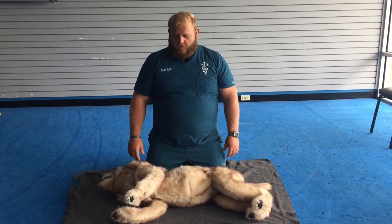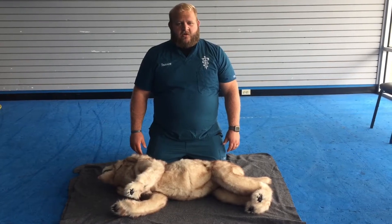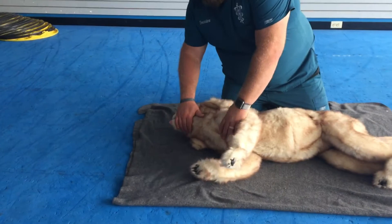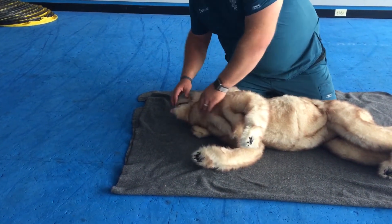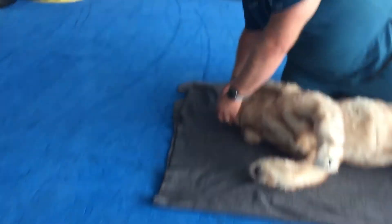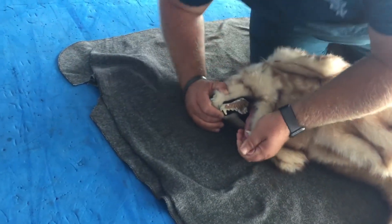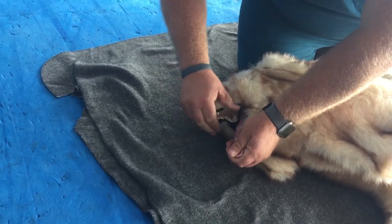If you have determined that your dog is not alert or responsive, you want to check your ABCs: airway, breathing, and circulation. First, you want to position the dog's head with it extended slightly to open the airway, and you want to pull the dog's tongue forward slightly. You want to look and see if there's anything blocking the airway, and if there is, you would like to reach back and remove it if possible.